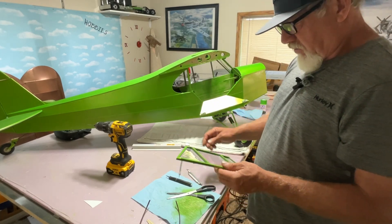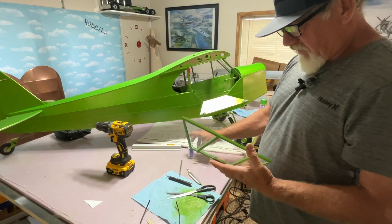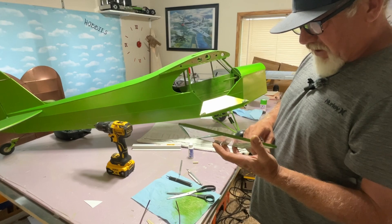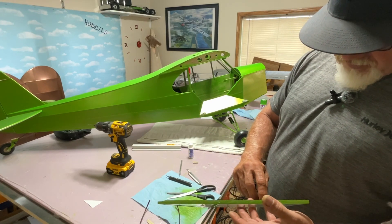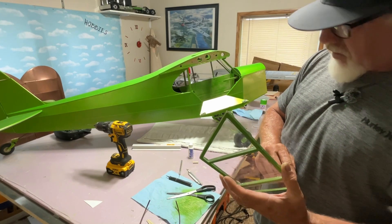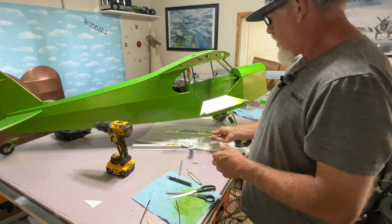I was worried about the windows coming loose — it's okay for like my semi and stuff like that, but with the high winds I didn't want to chance it. I just take the medium CA and lightly wick it in around the window without any accelerator, so you don't discolor the plastic.